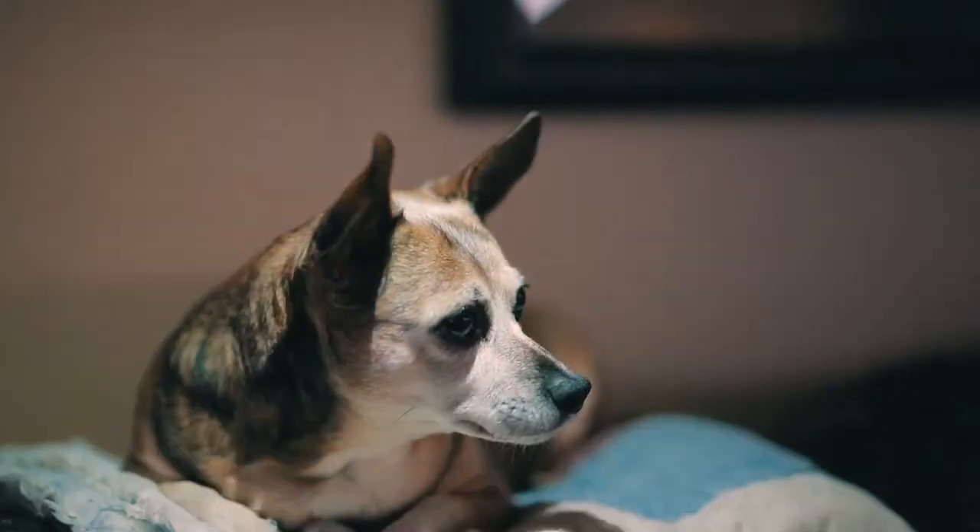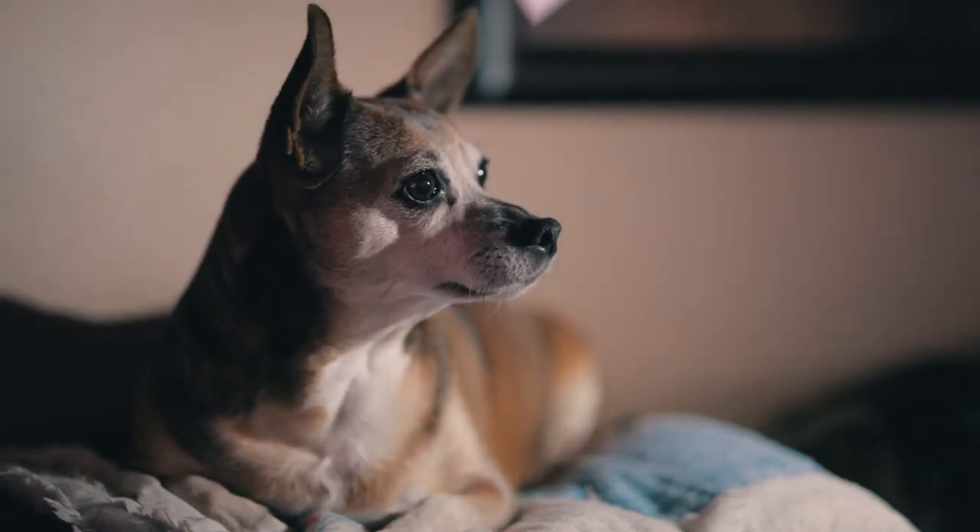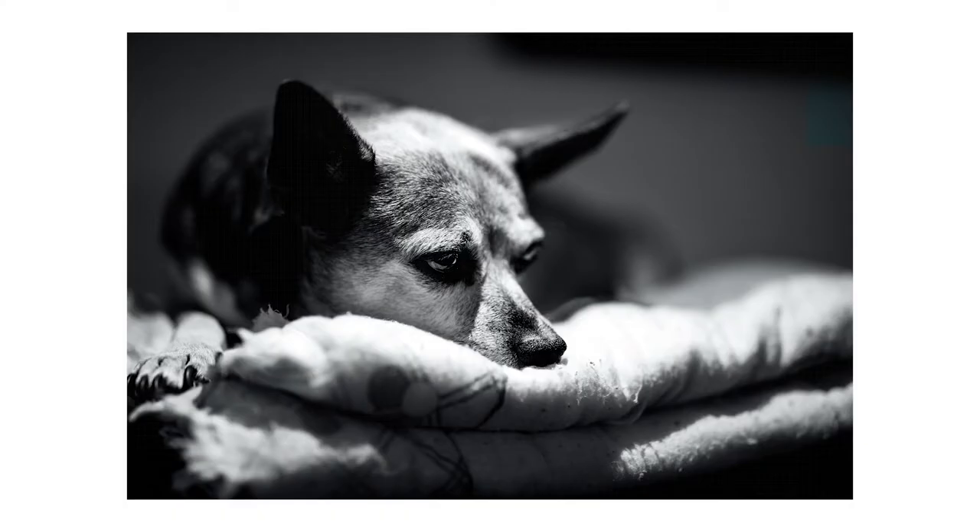Tip number seven: use your phone flashlight. If you don't want to buy lights right away, try using your phone's flash to create some dramatic lighting. All you gotta do is hang it over your pet's head, moving it back and forth to see what looks good.